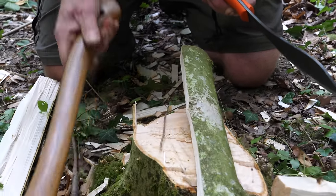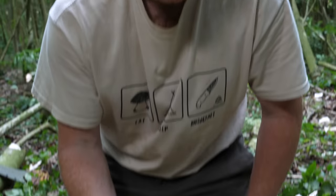The axe has got a win on the splitting front, but I was actually quite impressed with the parang. And similarly to the tree-clearing test, if you were working in a very close environment, battening through is probably a little bit safer. But yes, axe wins on the splitting front.